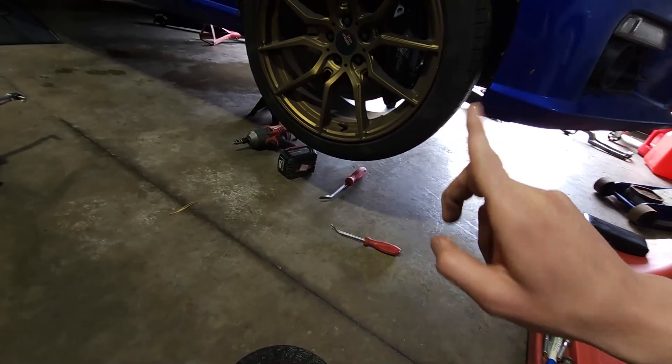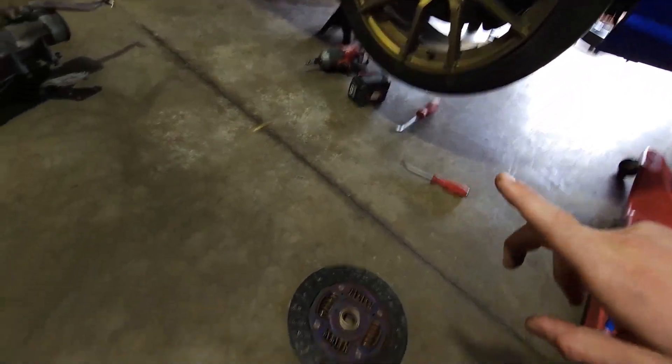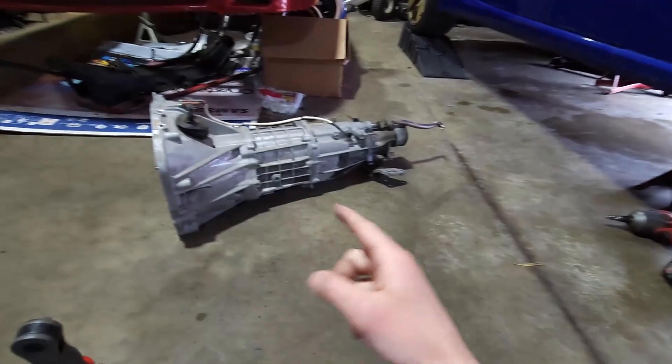Afton is actually on his way up, so I'm gonna hurry up and get that pilot bearing out of the flywheel, get the new one pressed in, degrease everything, and start putting it all back in and torquing it down. That way when Afton comes, we can just lift the transmission up and get her slid back in.